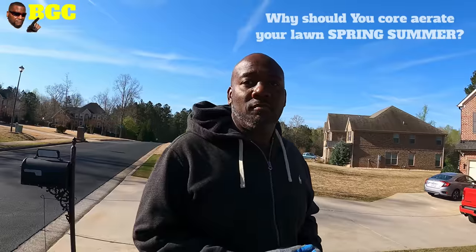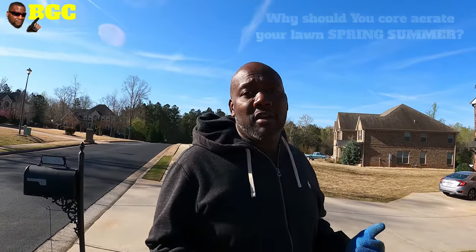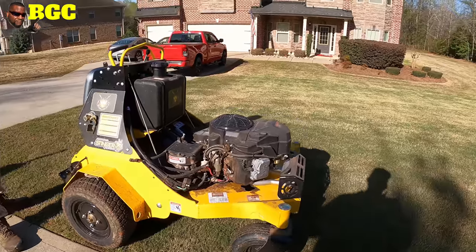All right, now what's the purpose of aerating my lawn, just in case the audience forgot? Basically, the core aeration is going to allow for air, water, and all the nutrients from your fertilization treatments to get down to the root level. It's going to allow for healthier growth and just make your lawn thick to keep the weeds out. All right, let's get right to it — Stinger 3000 on BYD's lawn.